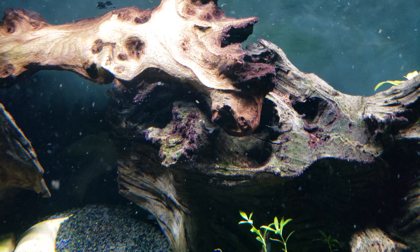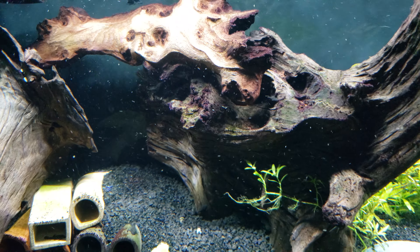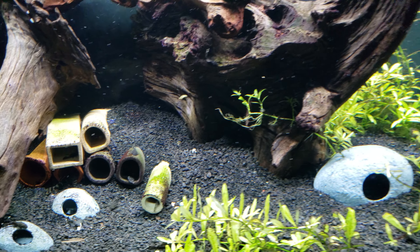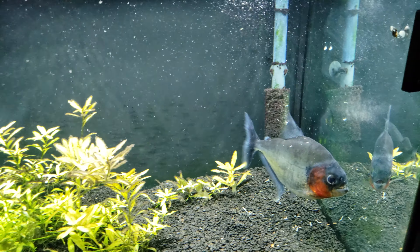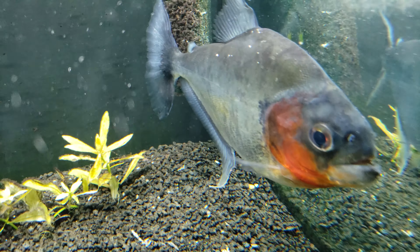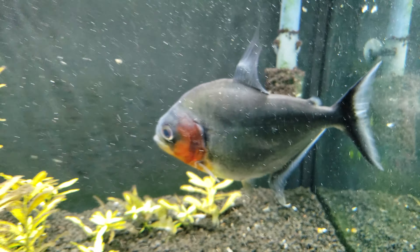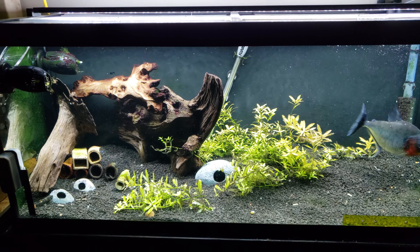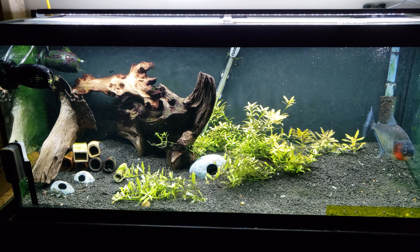As you can see, the driftwood is just crawling with them. This tank gets at least a 60% water change once a week. But just a quick video — take care, thanks for watching.